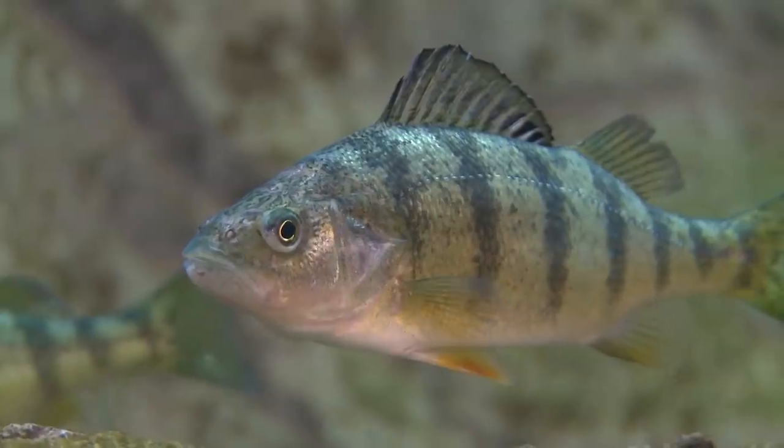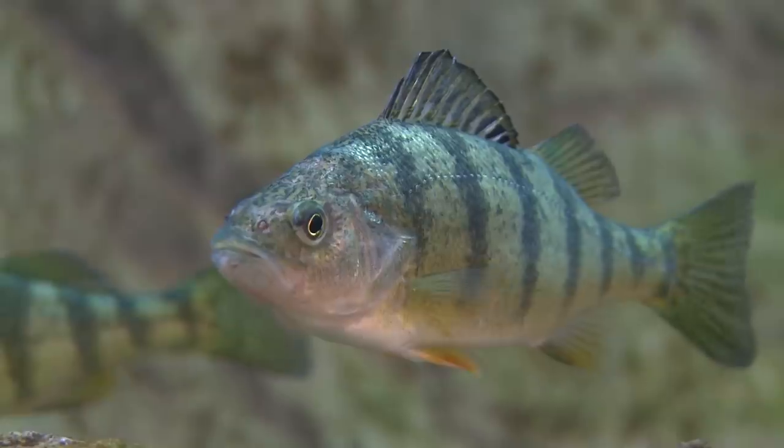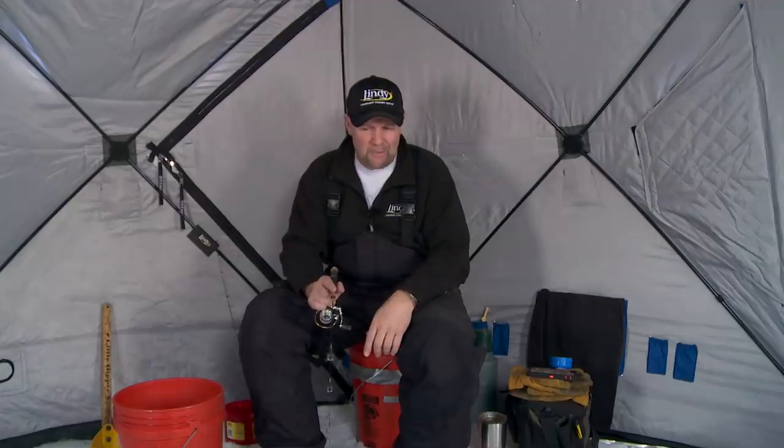I've always felt one of the best things about perch fishing is perch are pretty willing participants all winter long. From first ice all the way through the end of the year, it seems like you can catch perch. During the summer months we don't get them a lot, and it's because they're actually in the weeds.